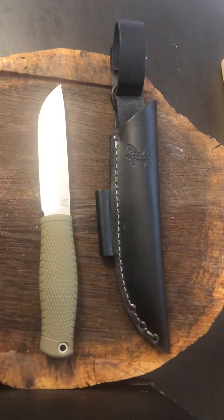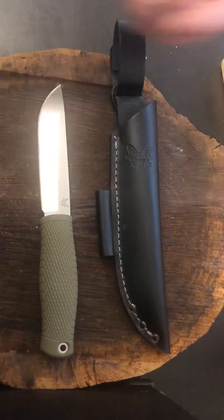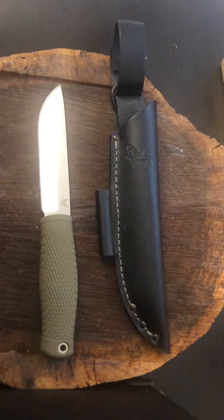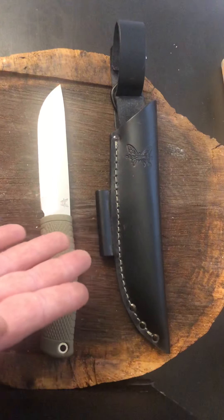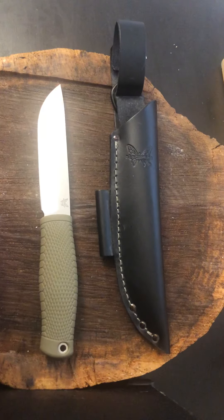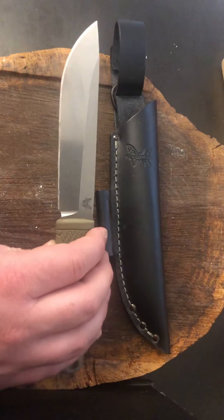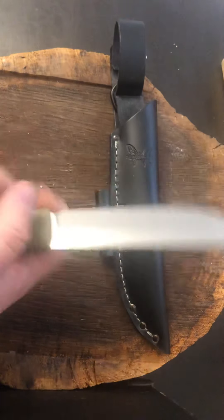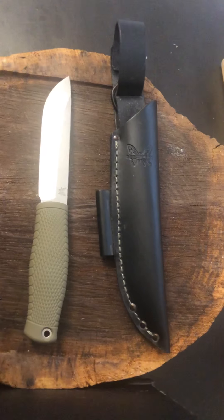It's definitely not 61 Rockwell. From experience — I've got Bark Rivers, LT Wrights, Adventure Sworns. Those are generally convex so I just strop them, but Scandi grinds go on the stone. None of those will ever sharpen up that fast, even on ceramics starting with a fine grit. 3V just doesn't work that way. So this is some weird 3V — some soft stuff. I'm not really sure how I feel about that. Kind of disappointed, honestly. It shouldn't have sharpened up that fast.